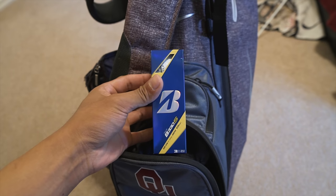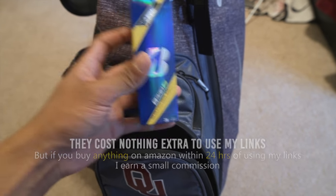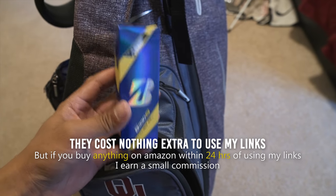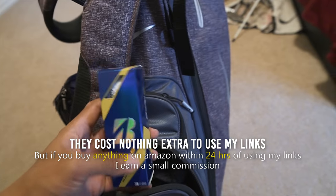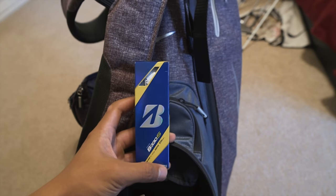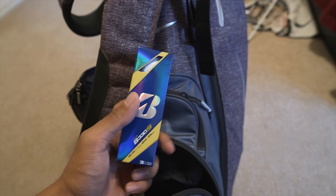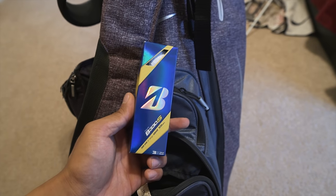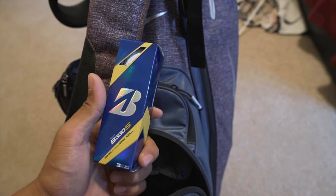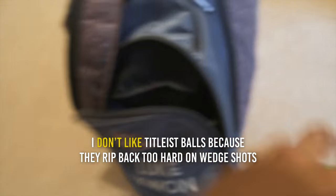This is my ball pouch — that's where I keep my balls. I use Bridgestone balls. This is probably the best ball out there in my opinion; they're just so fun to chip with, they have so much spin around the greens. I'll leave a link in the description — if you use my Amazon links I get a tiny little commission. I haven't really noticed a huge spin increase on full swing shots, but around the greens the difference is noticeable.